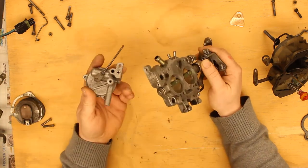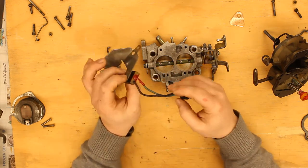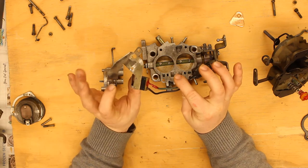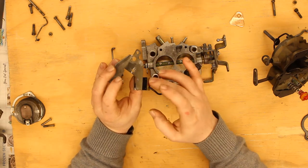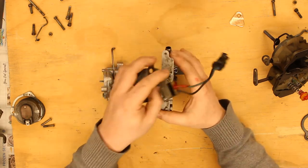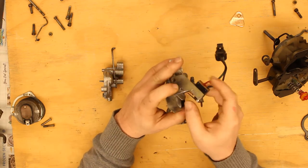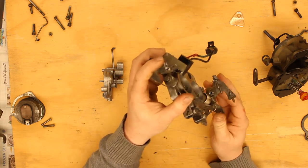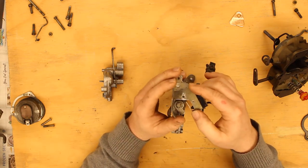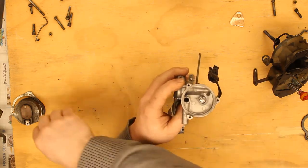So the first thing I'm going to put back together is the throttle assembly. While I was in here, I did have the insulation on the wide-open throttle switch go bad, so I've used some liquid electrical tape on that. When the throttle opens, it turns and hits the switch, which just tells the computer that the throttle's gone wide open — or up to 15 degrees before wide open.